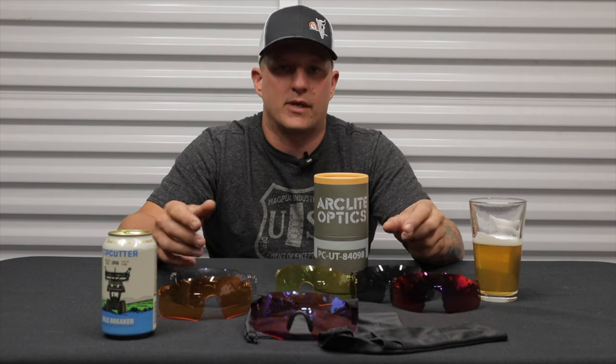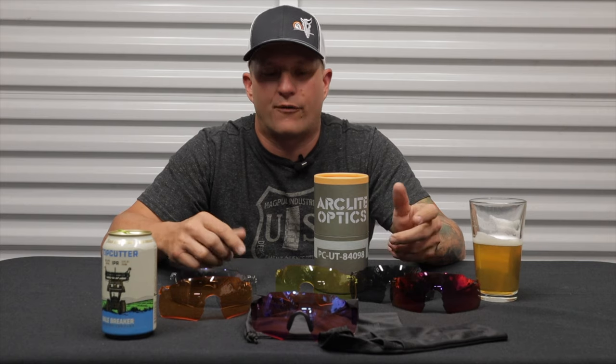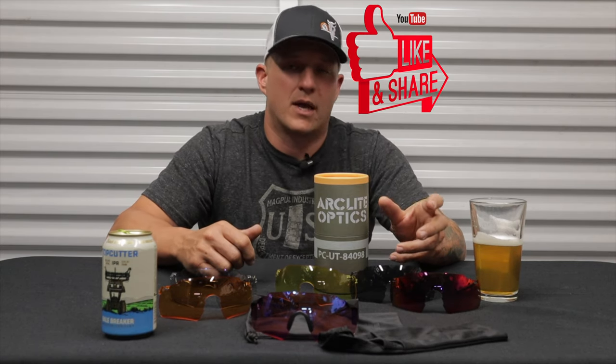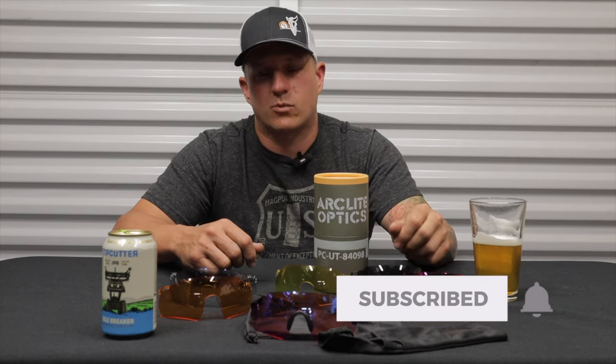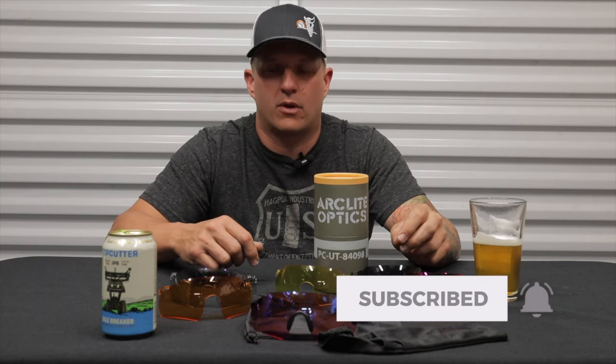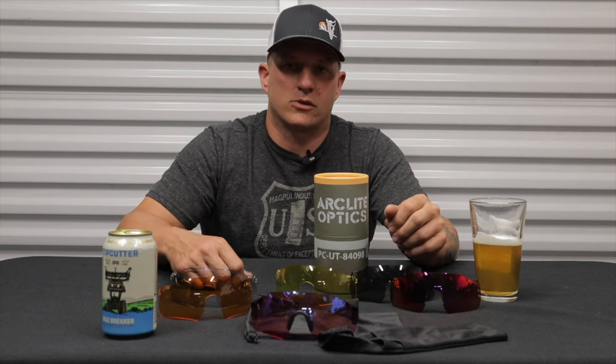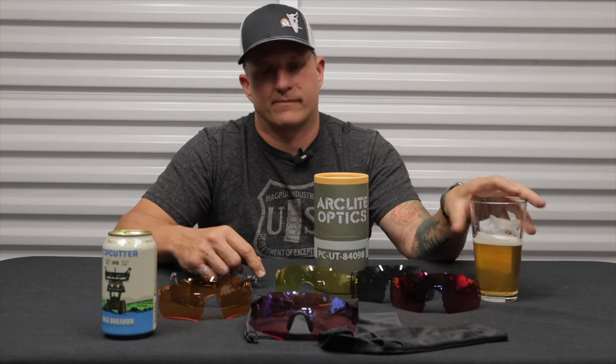If you have any questions about these, hit me in the comments below. If you found this information useful, give me a thumbs up, and if you haven't yet, hit that subscribe button as well as the bell icon so you get notified when new videos are released. Thank you so much for watching. We'll see you next time. Cheers.